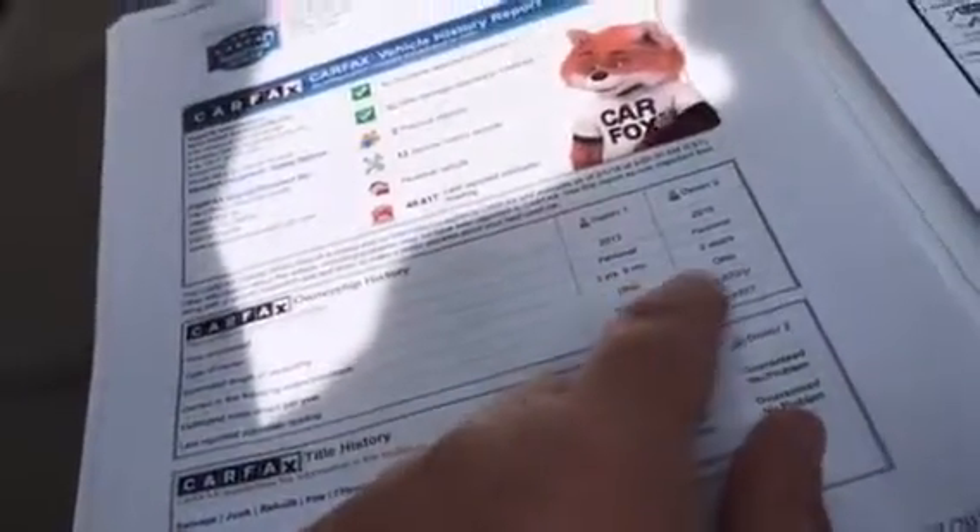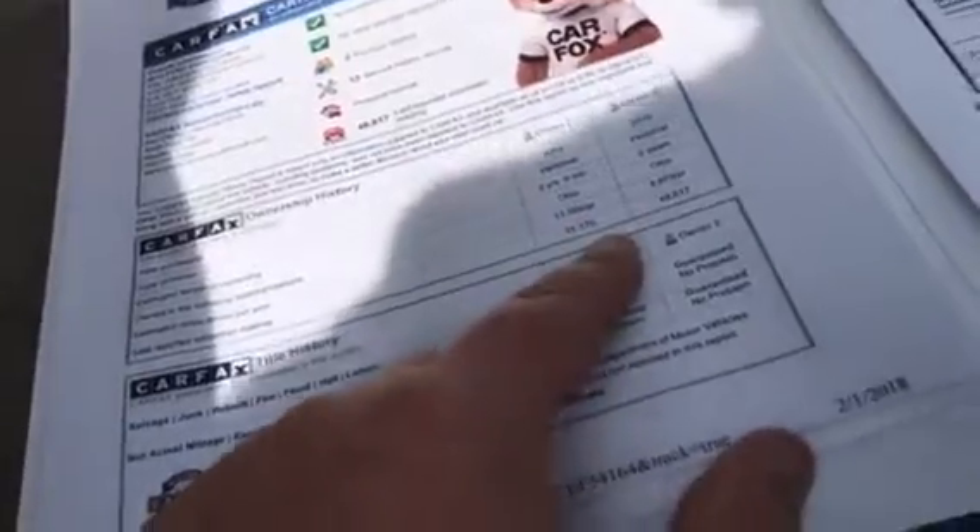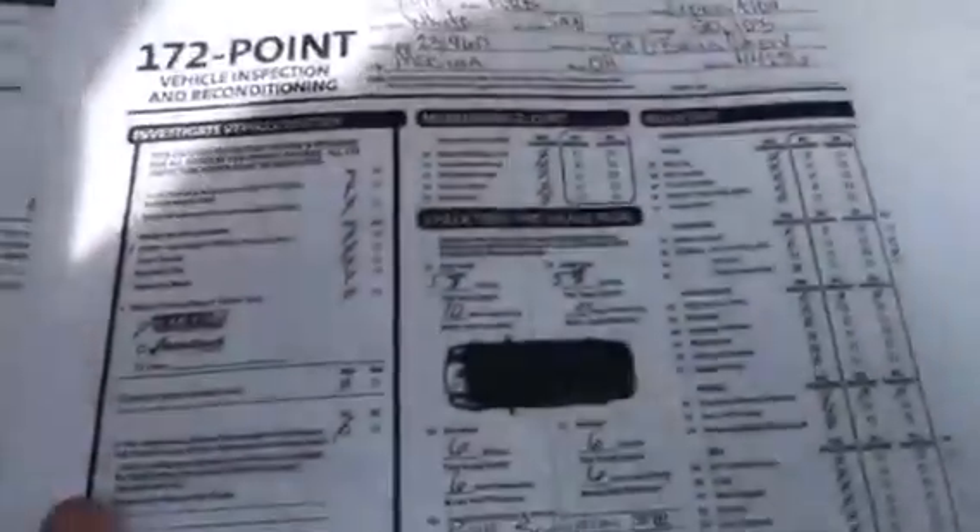We do keep a Carfax in each and every one of our used vehicles. Two previous owners, as you can see here, they were both owned for a little over two years, both in Ohio. Any time it's ever been into a Carfax reporting dealership, we do have everything here for you. This is a 172 point inspection that should show you the tire brakes, the tires, brake depths, and everything on there as well.